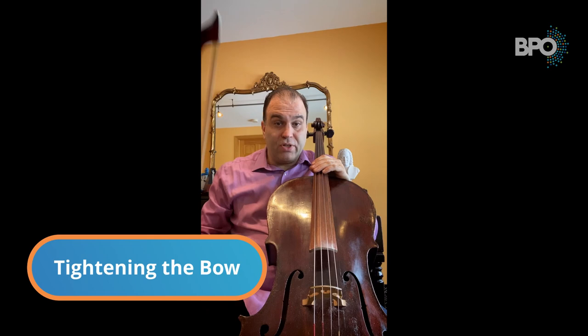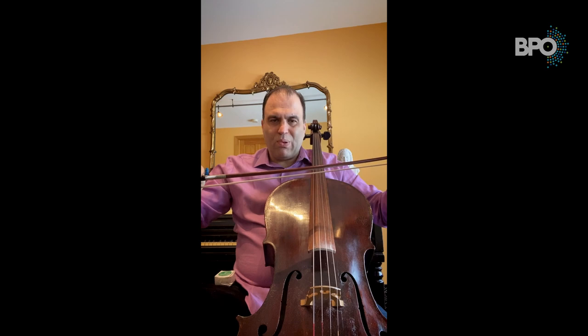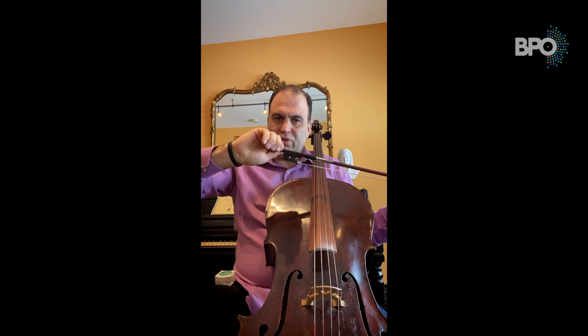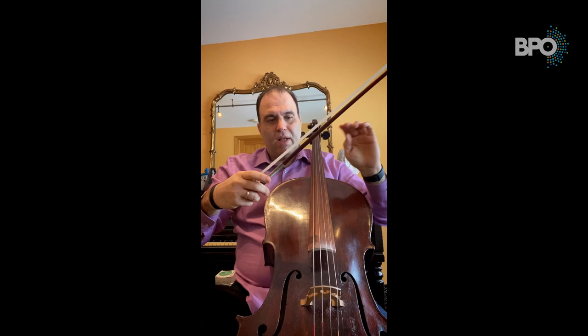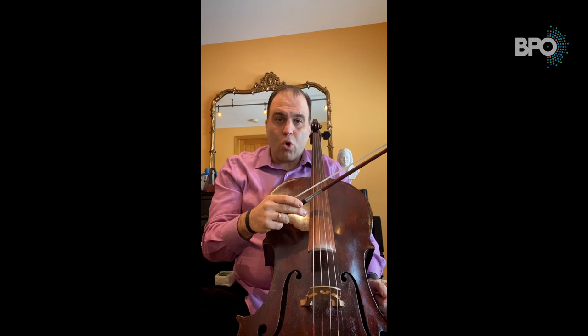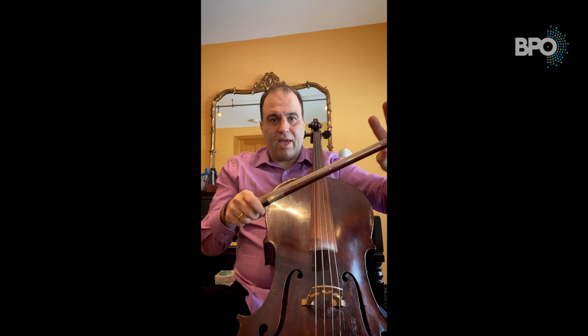Let's talk about parts of the cello, starting with the bow. The bow consists of a screw that tightens it — that's why it's called a bow. If you over-tighten the bow it won't play as well, so be careful. Every time you play you tighten the bow, and after you finish you loosen it. This part is called the frog, and that's where you actually hold the bow. The hairs on the bow are actual horsehair — it's very important not to touch them with your hands because oil from your hands can damage those hairs.